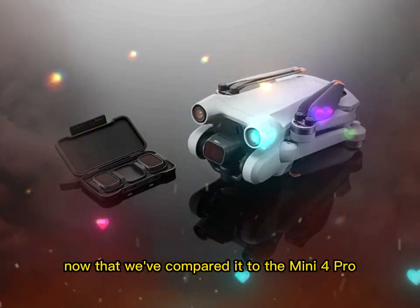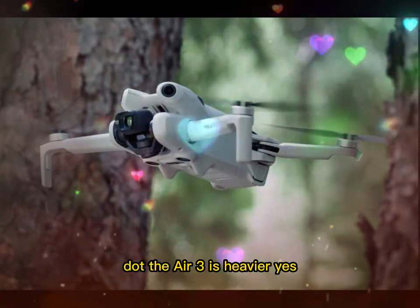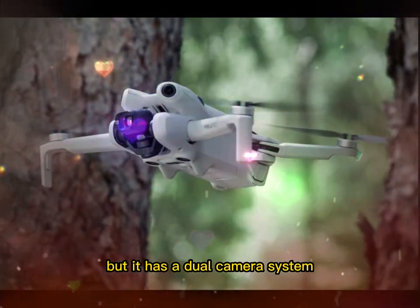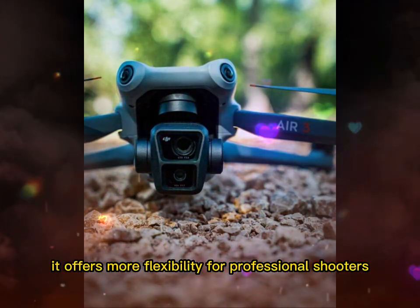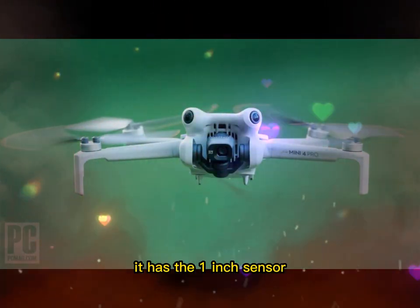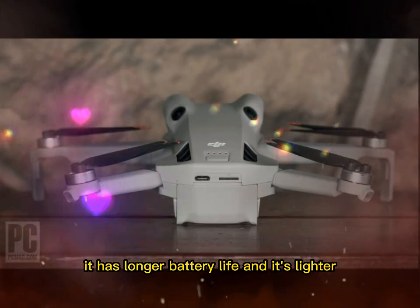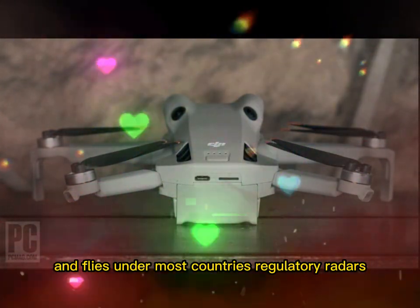The Mini 5 Pro vs DJI Air 3. Now that we've compared it to the Mini 4 Pro, let's look at its bigger sibling, the DJI Air 3. The Air 3 is heavier, but it has a dual camera system with both wide and medium telephoto lenses. It offers more flexibility for professional shooters, but the Mini 5 Pro starts to close that gap. It has the 1-inch sensor, longer battery life, and it's lighter, easier to carry, and flies under most countries' regulatory radars.